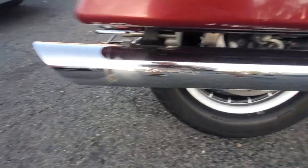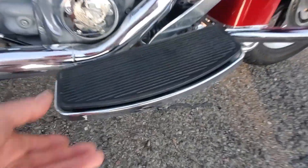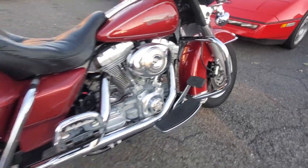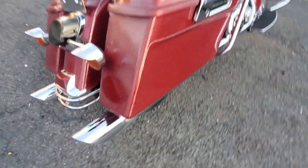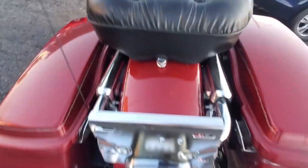It does have a Screaming Eagle exhaust. Let's make sure the footboard goes down and bends up the way it should. Let's go to the back — there are your tips on the Screaming Eagle. The back fender is in good shape. There's a smoked-out rear tail light and visors on the turn signals.